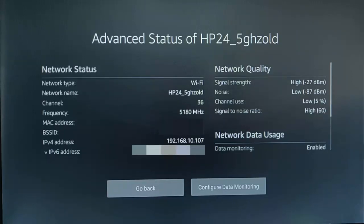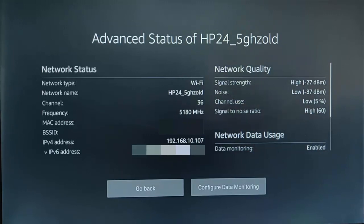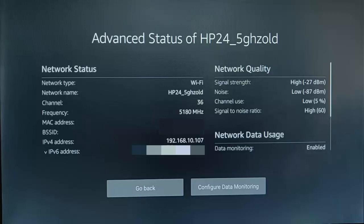The other setting here is signal-to-noise ratio. That tells us the amount of signal there is in comparison to noise. Mine is high. It's taking the signal and noise figures and comparing them. Essentially, it's the amount of noise less the amount of signal. My noise is minus 87 and my signal strength is minus 27, so the difference between the two is 60, and it's showing high — meaning the amount of signal compared to noise is high.